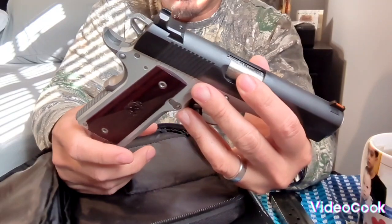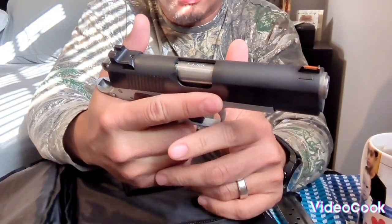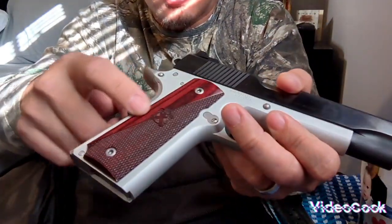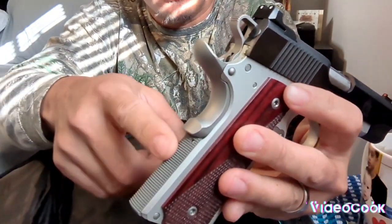The grip — your hand is very comfortable with it. If you see the grip guys, it's so nice here with the design, and then in the back here it's really good.